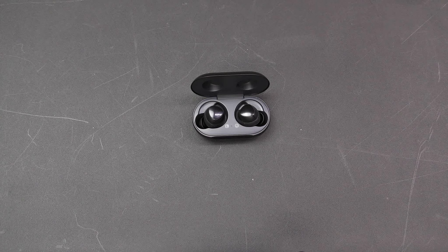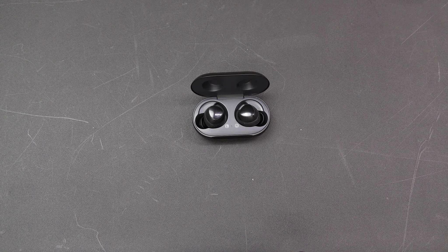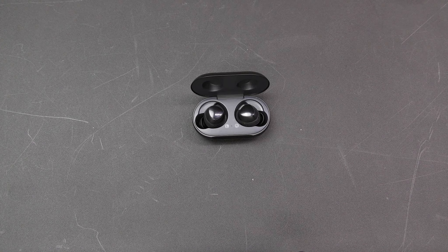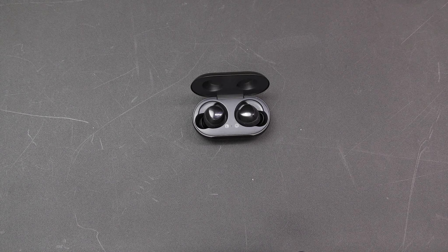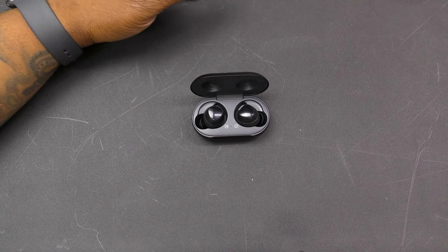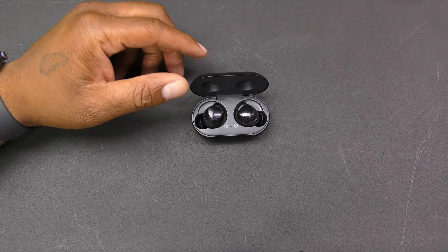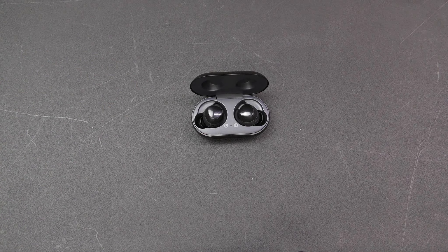Wrapping up this review — these Samsung Galaxy Buds are great, I like them a lot. Let me go through my likes and dislikes. My only dislike: the Find My Buds feature doesn't work if your earbuds are dead. So if you lose them and they're dead, that feature won't help you. That's the only dislike I have about these earbuds.